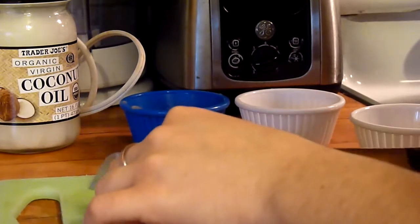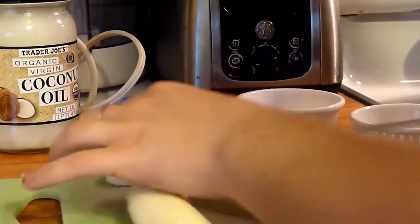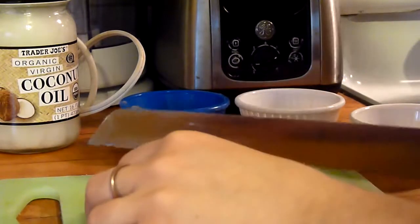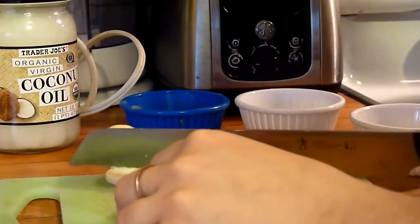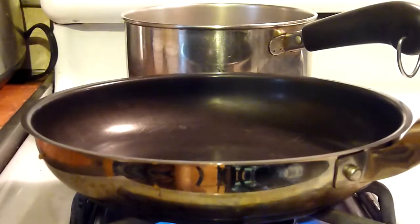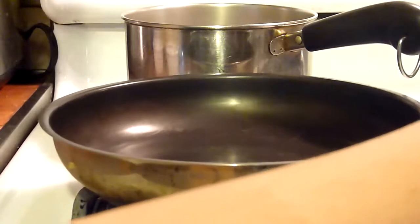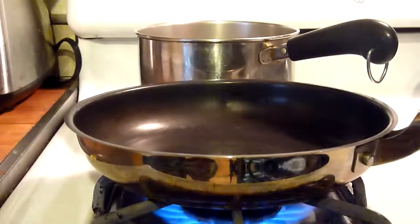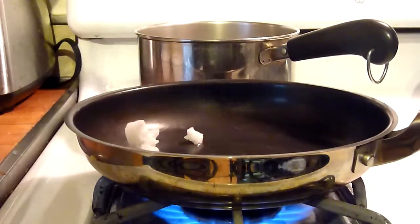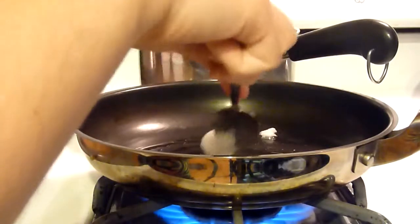Cut them as thick as you want — it's really your choice if you're the one eating them, just not too huge. Now I'm just gonna let the pan heat up so it's hot, place some coconut oil, and let it melt. I'm using about a teaspoon.